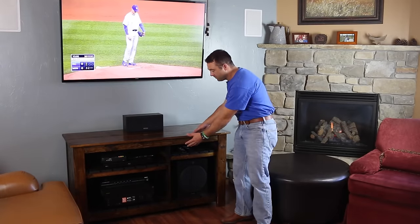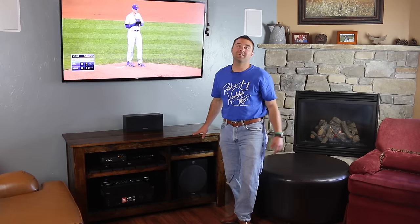Hey there, welcome to DIY Projects with Pete. Today we're going to build an entertainment center to hold your subwoofer, your receiver, and any other consoles you might have. Let's get started.